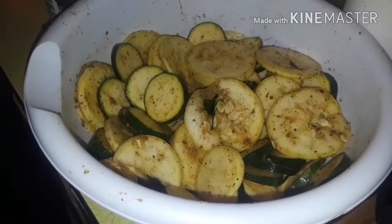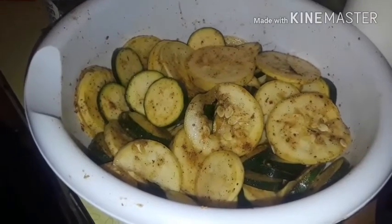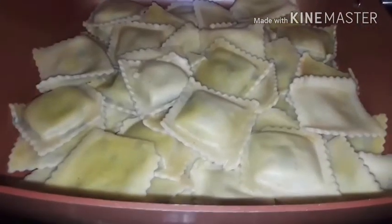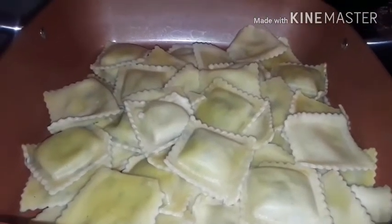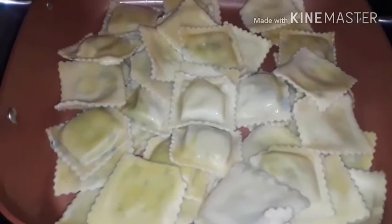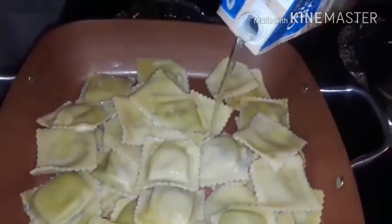First of all I'm gonna turn my oven to 350. Now we're gonna work on this — this is the ravioli I was telling y'all about that I had to boil. I had to boil them and drain them. I also added chicken broth — that's one thing I forgot to tell you about: the chicken broth. Add some chicken broth.